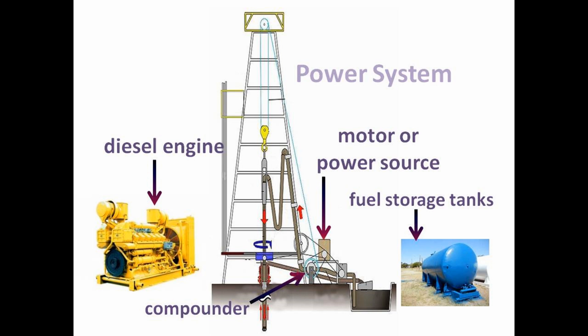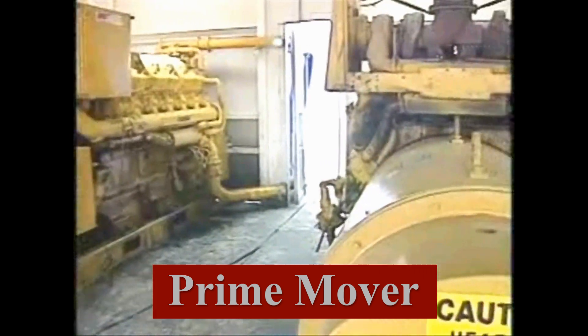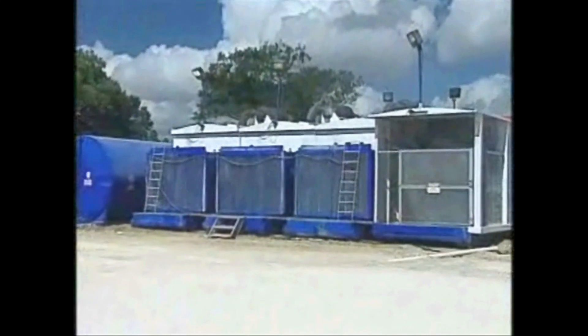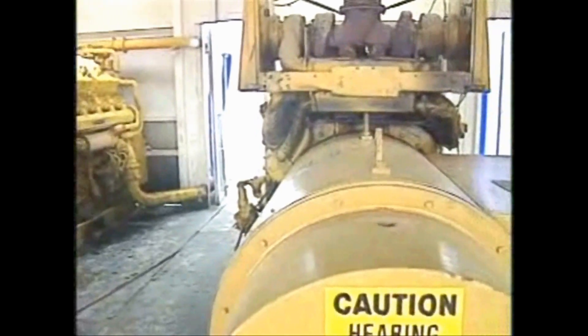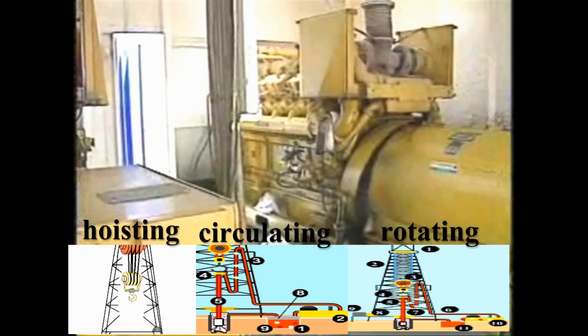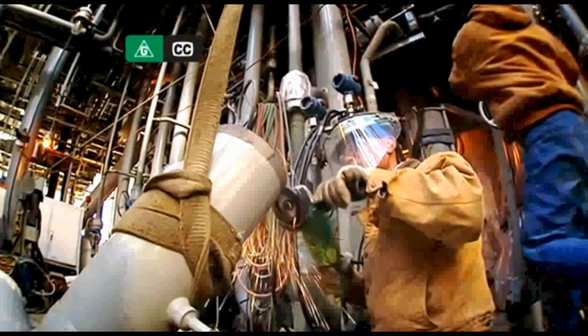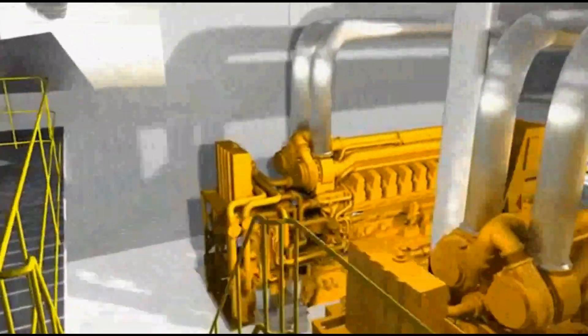The fourth system on the rig is the prime mover. The prime mover is the source of power for the entire rig, which is diesel-electric. Using diesel engines to drive electric generators, these generators produce direct current to power the rig's hoisting, circulating, and rotary systems, as well as all of the other electrical equipment used on the rig. On large rigs, it is common to have backup generators for emergency power failures.